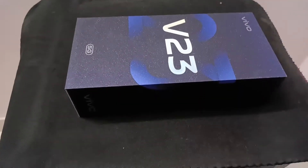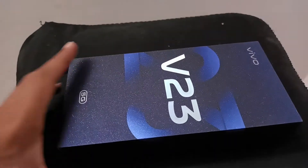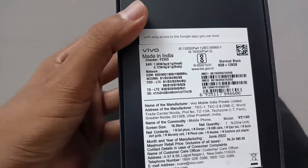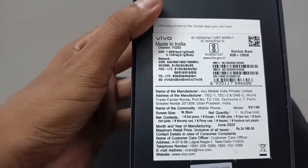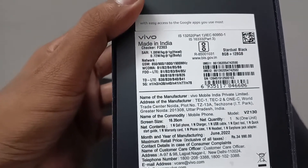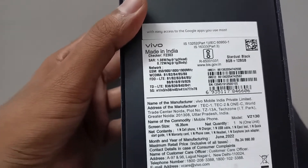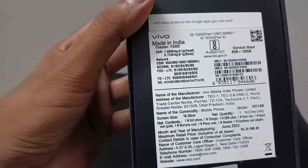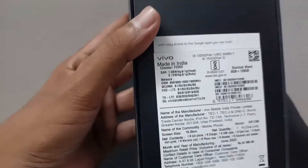So first of all, this is the box for the Vivo V23. It looks nice. We will see the manufacturing date, which is June 2022 — the month and year of manufacturing. This is the latest model, the Vivo V23.